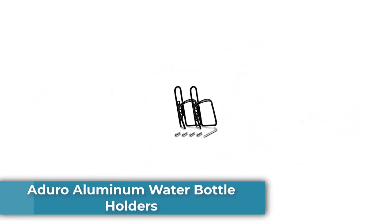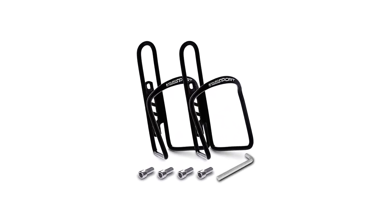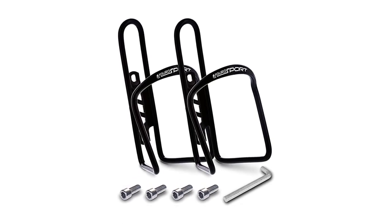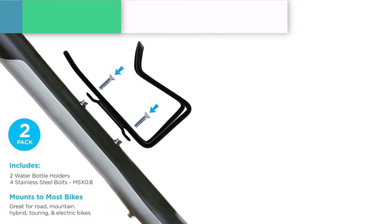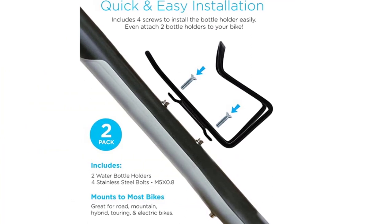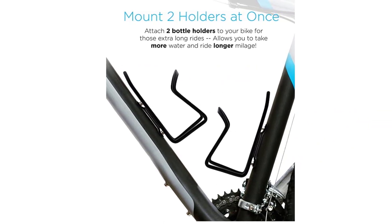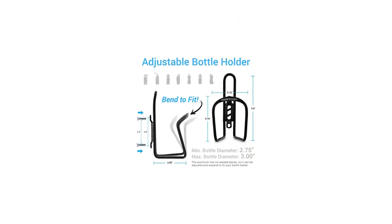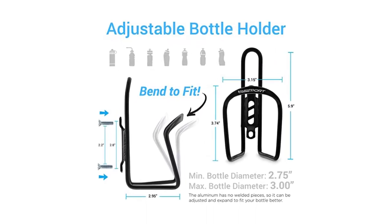Number 3: Aduro Aluminum Water Bottle Holder. There are many available bike water bottle holders in the market, and choosing the right one can be a challenge. If you want a light and straightforward holder, this product from Aduro is the perfect choice. The best thing about it is that it's very light and will not add to the weight of the bike. You can also choose from different color options to match your bike. This product comes with a universal fit, fitting most standard and even larger water bottles, and it keeps the bottle firm in the cage even when biking fast or navigating a bumpy road.